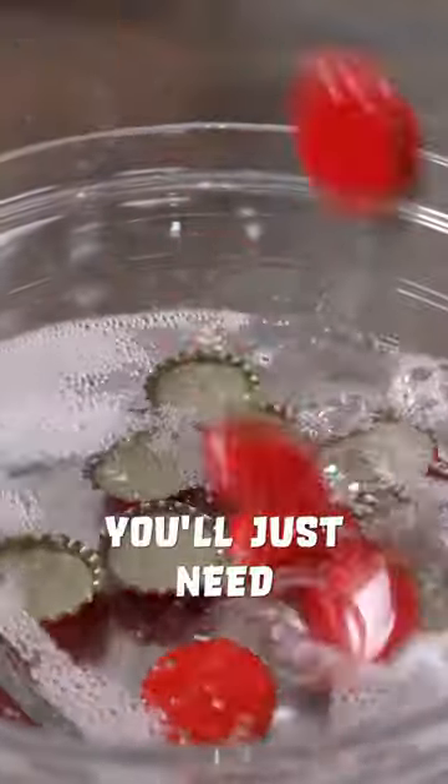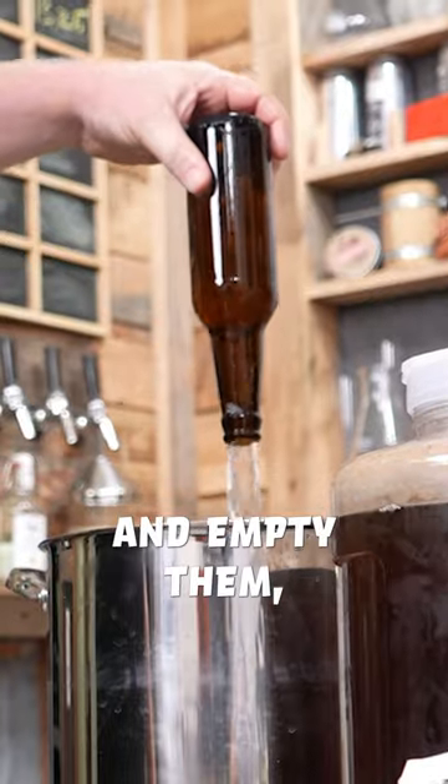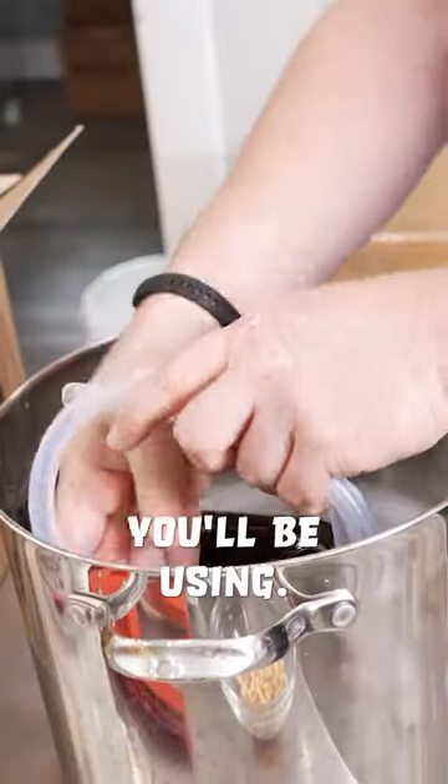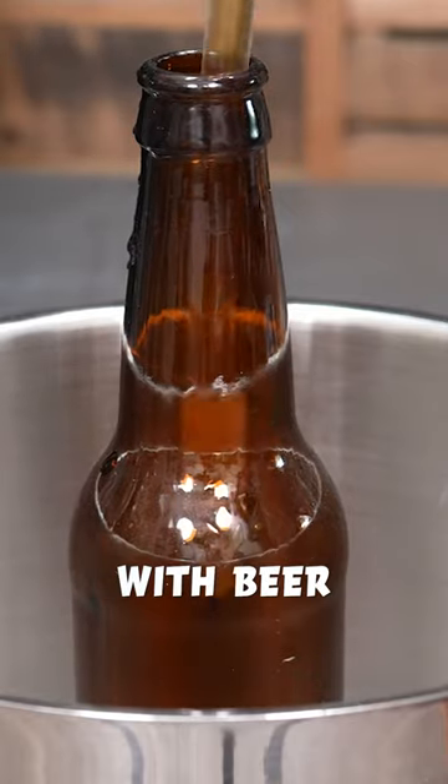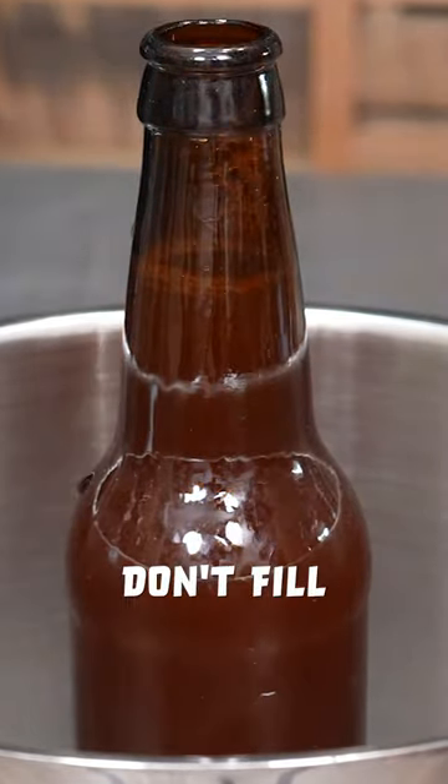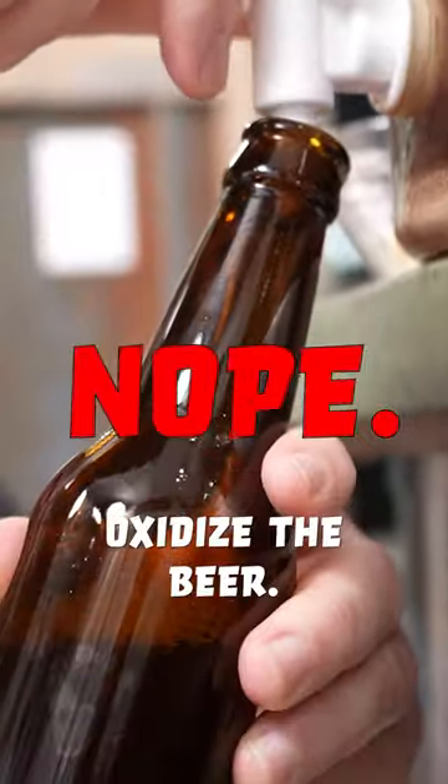To bottle the beer, you'll just need to sanitize the bottles and empty them along with the rest of the equipment you'll be using. Then add priming sugar tablets and fill the bottles with beer from the bottom up. Don't fill from the top because that could oxidize the beer.